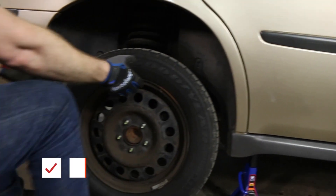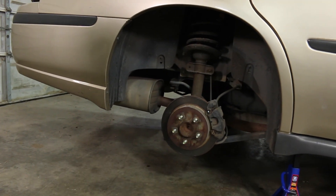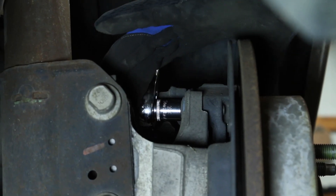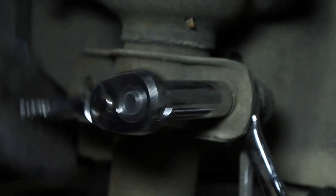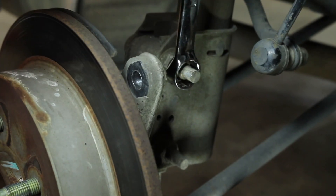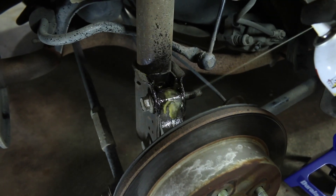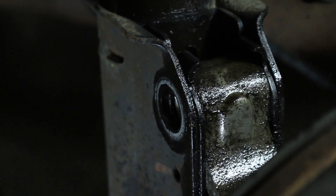For the rear, raise the vehicle and remove the wheel using the same procedure as the front, just with the appropriate wheel and support points. Remove the brake caliper bracket bolts using a 13mm, then remove the brake caliper. Remove the sway bar link nut using a 15mm socket and wrench. Remove the lower strut nuts using a 21mm — you may need to use PB Blaster to loosen the bolts. Whack on those bolts to get them out.